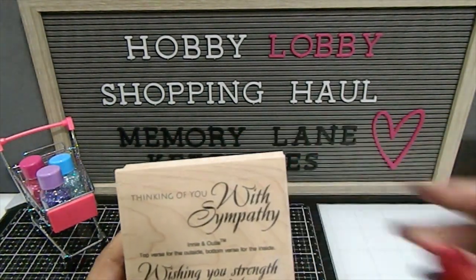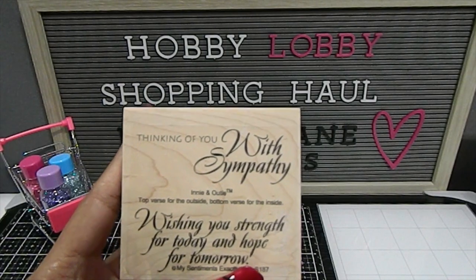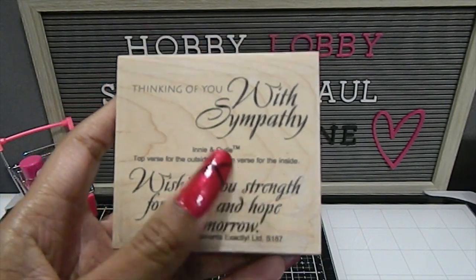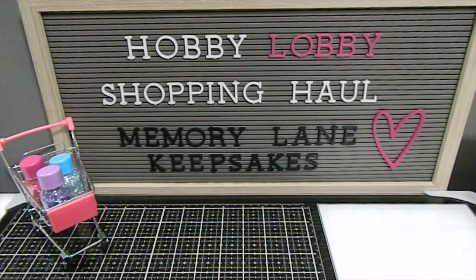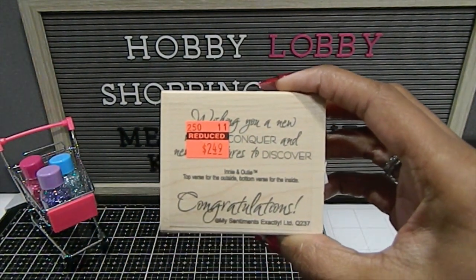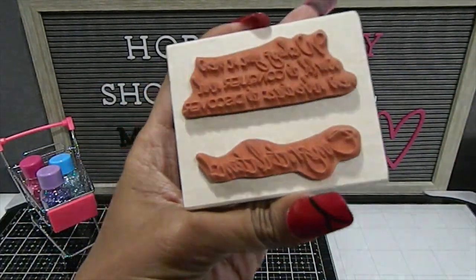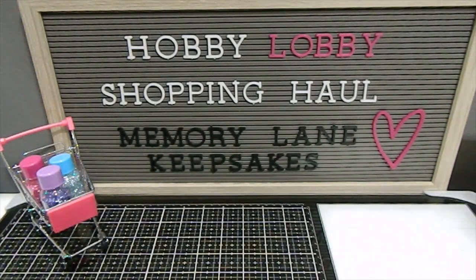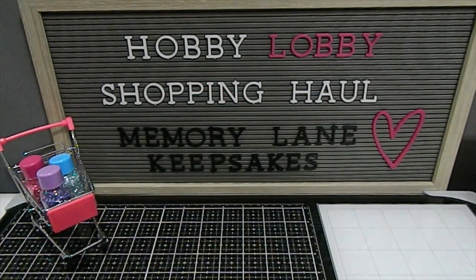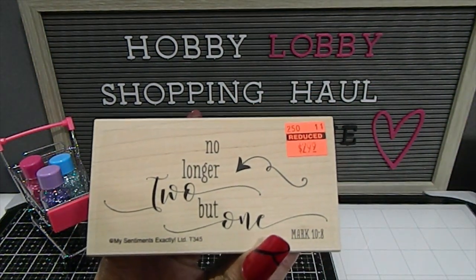This one is Thinking of You with Sympathy — "Wishing You Strength for Today and Hope for Tomorrow." It's a stamp you can use for both the inside and outside of a card, and it guides you on how to use it. I also have this congratulations stamp and then a birthday wishes one. And I have this one that says "No longer two but one" — Mark 10:8.